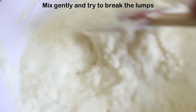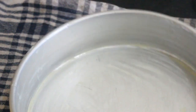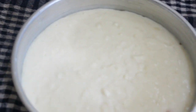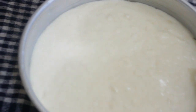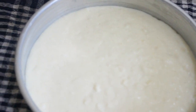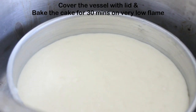Now we will mix it into a smooth batter — just don't whisk it. Fold it gently and make a smooth batter, trying to break the lumps. Our batter is ready. Now we will pour it into a cake tin — here I have taken a cake tin and greased it with a little butter. We have poured the batter in the cake tin and given it a gentle tap. Then we are going to place this into our vessel. Our cake tin is placed inside the vessel; we will cover this and bake it on very low flame for 30 minutes.